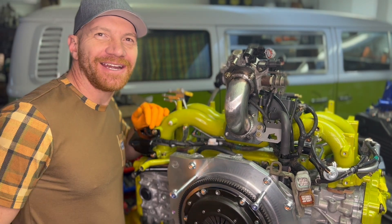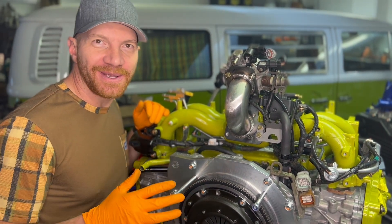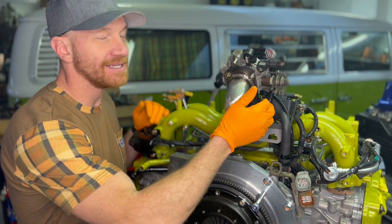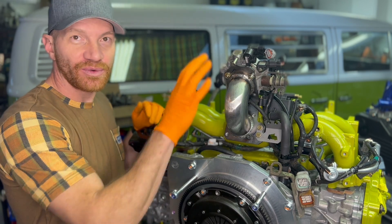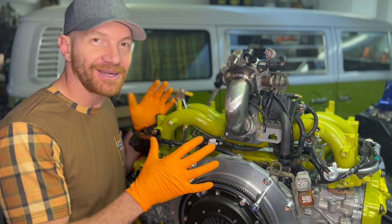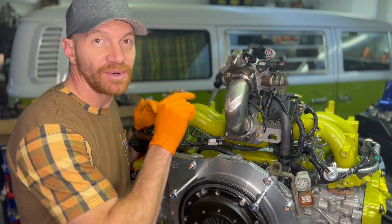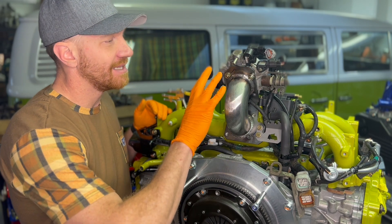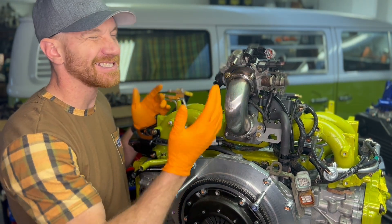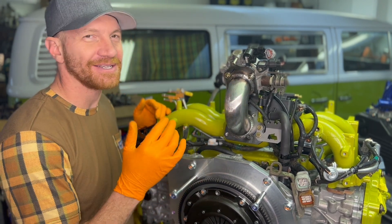Happy Friday! Travis here with Modern Bay Company. Today we're just going to do a quick tidbit on throttle body reverser, specifically on the electrical connections. When you're doing a Subaru conversion into a Volkswagen bay window bus, you're going to need one of these — a throttle body reverser. This one is the Modern Bay Special version 1.0, which is actually version 3 internally, but version 1.0 to the public.